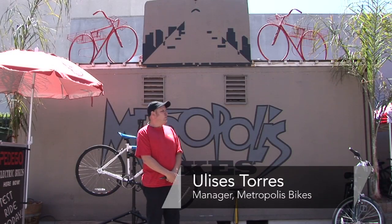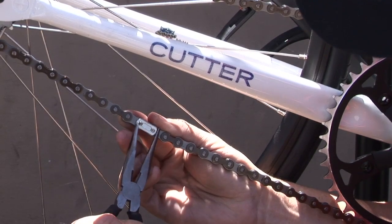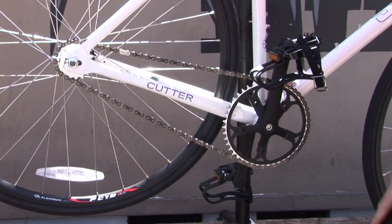Hi, I'm Ulysses. We're here at Metropolis Bicycles in North Hollywood, California. This is how we're going to remove a one-speed chain. It's only got one gear so we don't have a derailleur.